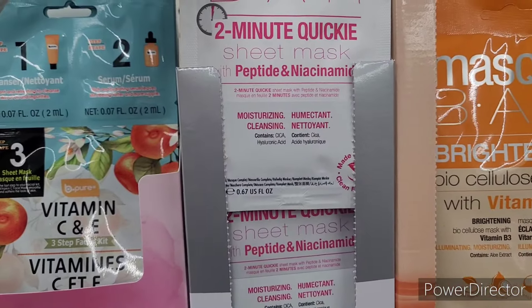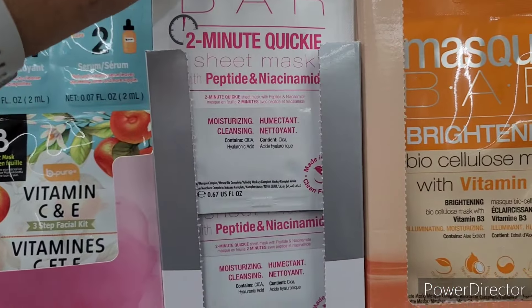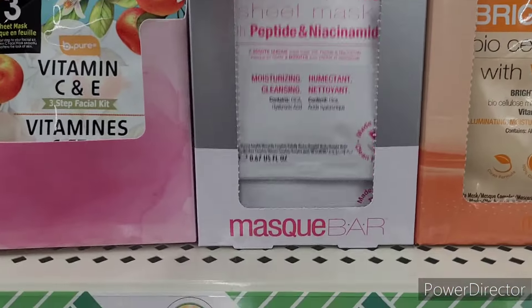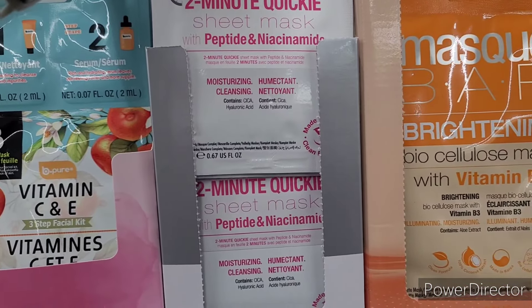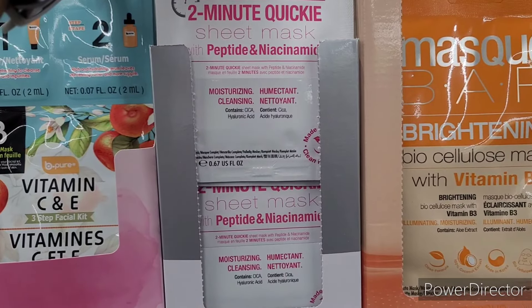And then they have the 'Two Minute Quickie' — wait a minute — two minute quickie sheet mask with peptide and niacinamide, moisturizing and cleansing.